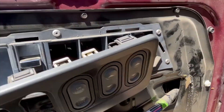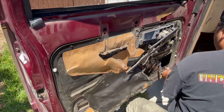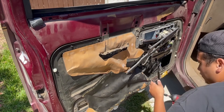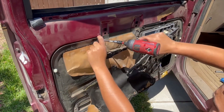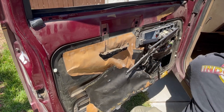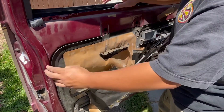We're going to go ahead and remove all the bolts around the door — it's 7mm all around with one 10mm. Those white plastic pieces are just clips that will pop out.